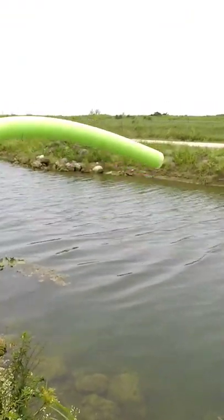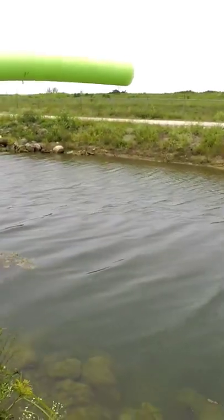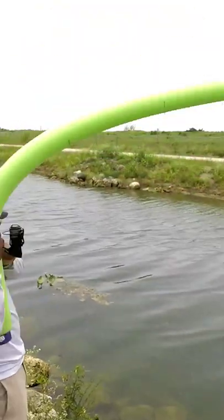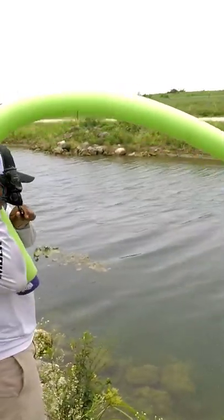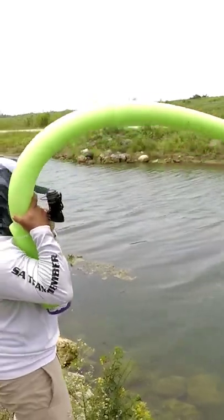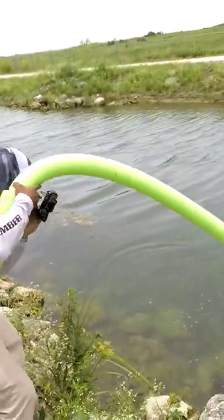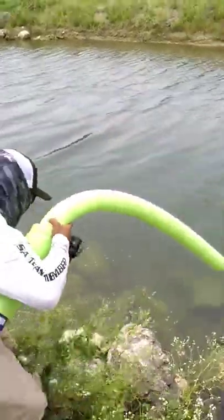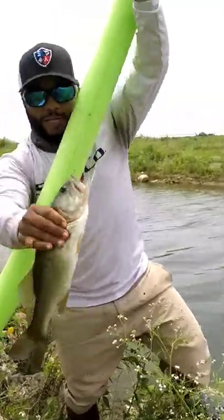Oh, look at the bend on that rod! Oh my gosh, guys, look at the bend! We got a fish with the pool noodle — look at his large mouth!